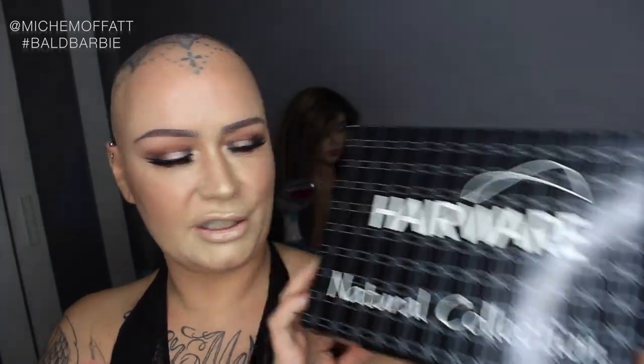Hey guys, it's Michelle. I'm here to do a quick wig review. The wig I'm going to show you is by Hairwear — it's part of their Natural Collection. The wig is called Nettle, and this is in the shade Lighter Red. I was sent this from the beautiful Hannah Ashton — thank you Hannah. This is a gorgeous shade; I love the Lighter Red.